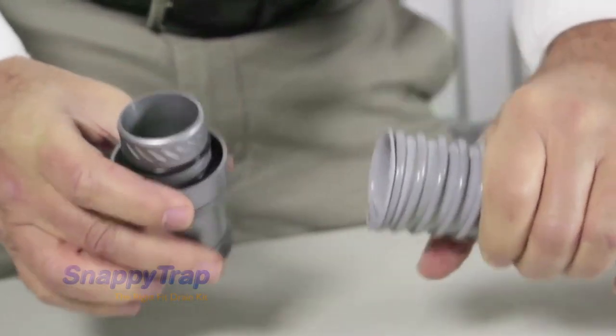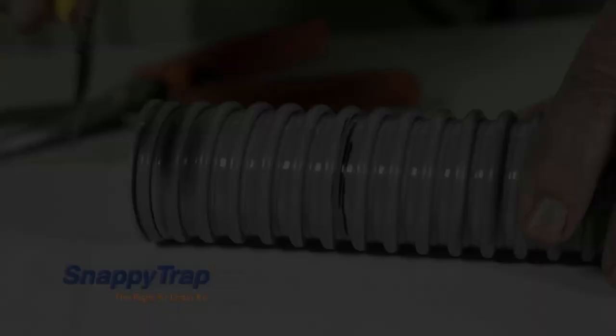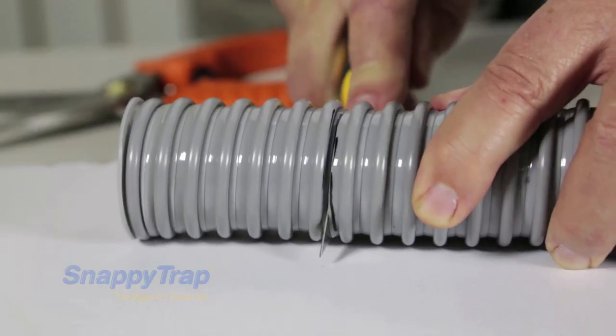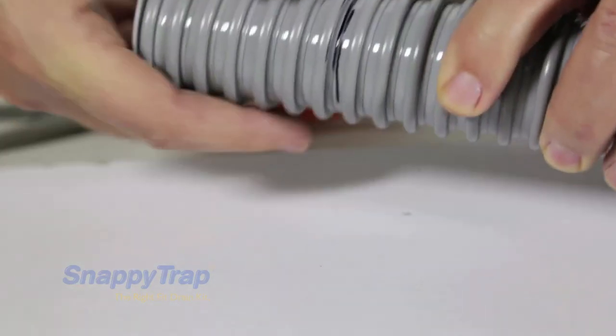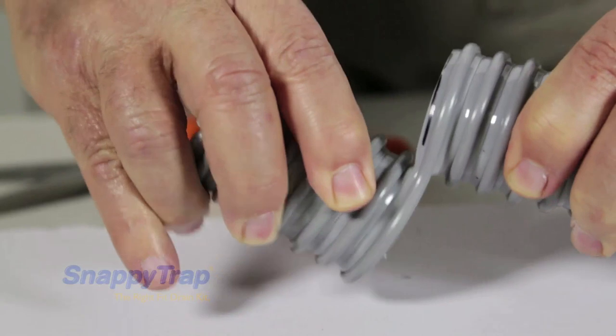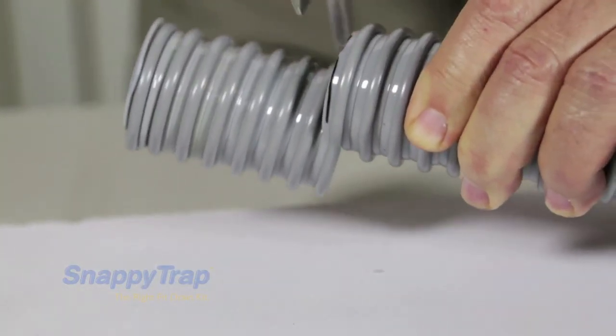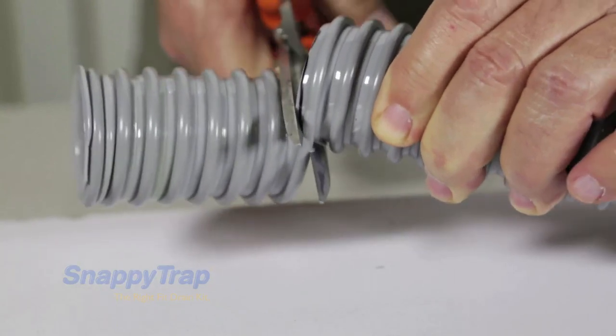This is the hardest step. With a knife, cut at the thin membrane where you marked and leave the stiff spiral at the end. Take heavy duty scissors and cut the stiff spiral to finish the cut.